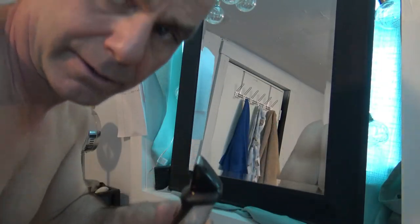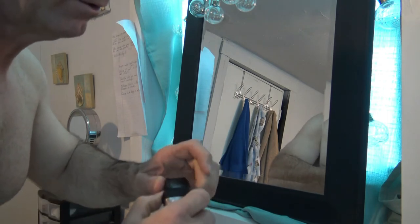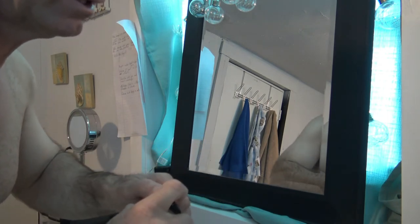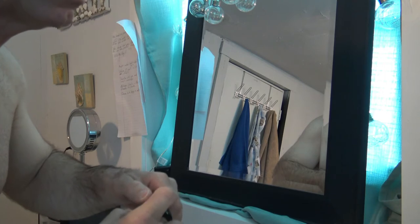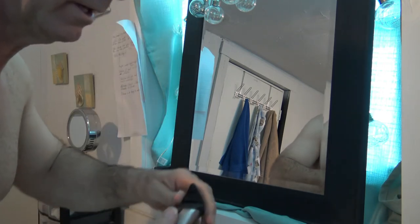I'm going to go ahead and unplug it to shave my head because it says you only need 5 minutes of charging for one trimming session. I think it said it takes an hour to charge and then it lasts for 5 hours, or 3 hours to charge the first time and then it lasts for 5 hours after that.